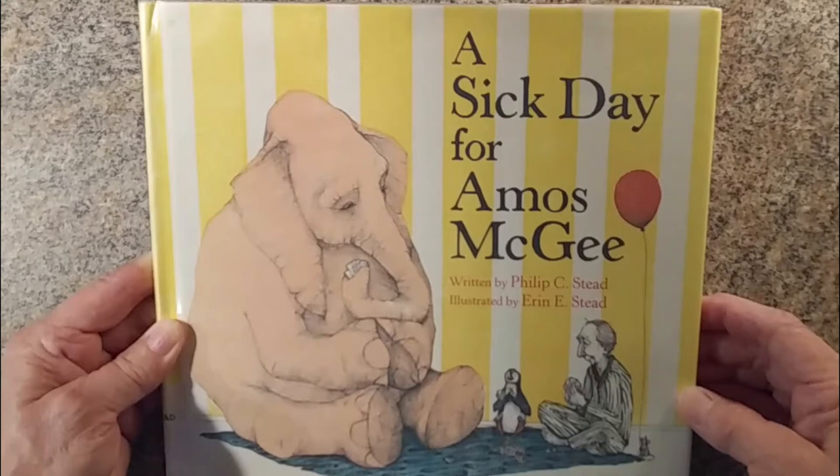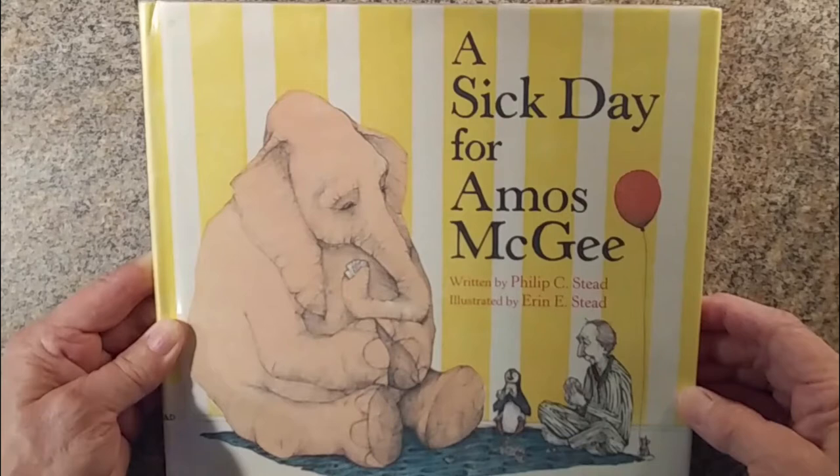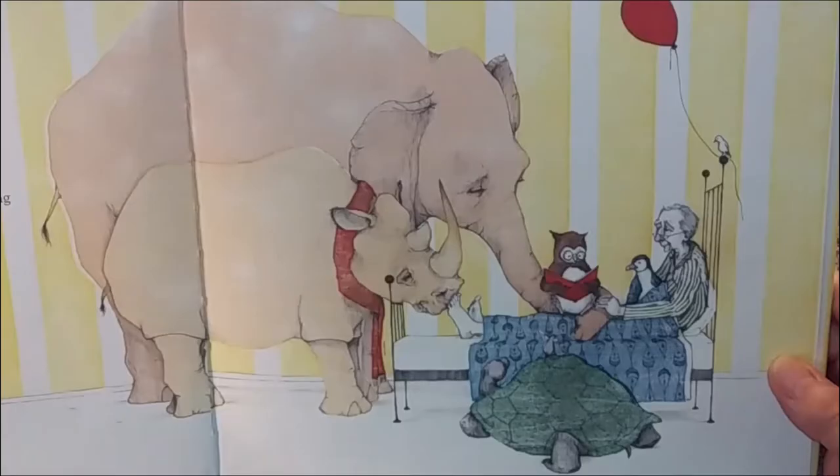Muted colors are lighter and less attention-grabbing, and can be considered calming. A Sick Day for Amos McGee, written by Philip Stead, illustrated by Erin Stead. The muted colors pair well with the sweet story of friends helping friends.